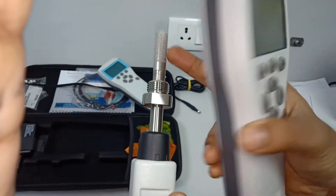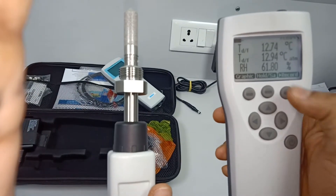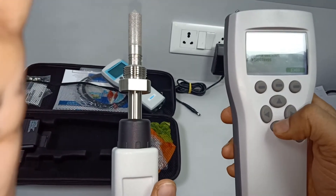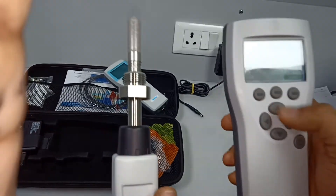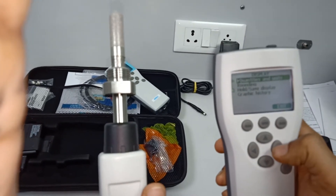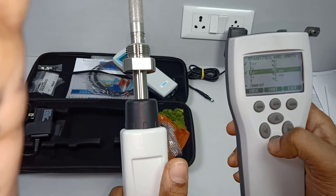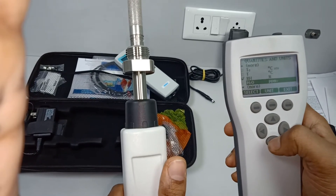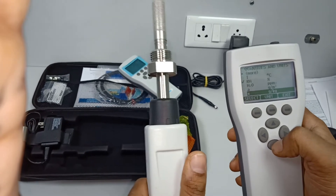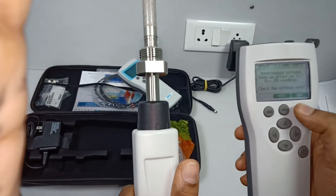This is the probe. The dew point reading is 12.72 degrees C, and you can also see relative humidity (RH). At a time you can see three parameters. Go to display quantities and units to select the parameters you want. You can view PPM, water activity, mixing ratio, specific humidity — all parameters can be seen.